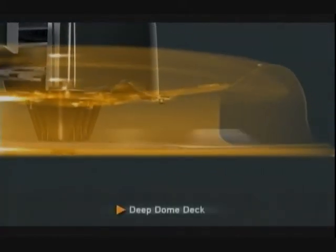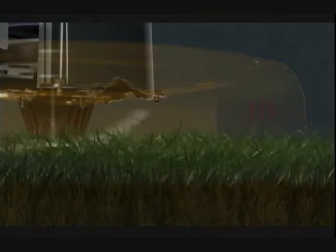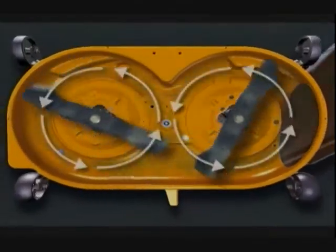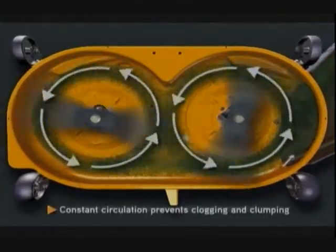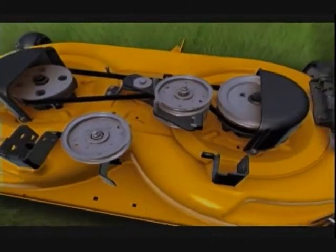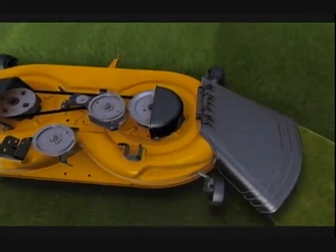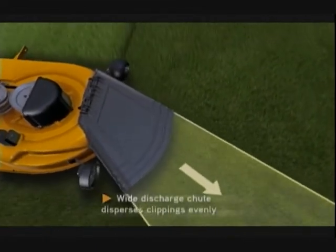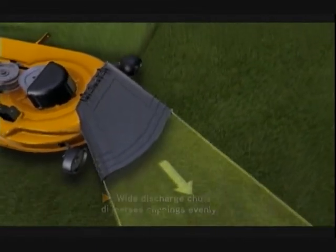The Deep Dome deck is engineered to work like a powerful vacuum that pulls grass in and lifts it for an unsurpassed quality of cut. Combined, the dome deck and the arc blades create continuous airflow that circulates clippings constantly, so there's no clumping or clogging. The result is grass clippings that are evenly and finely dispersed into your yard through an extra-wide side discharge chute, making them disappear into the lawn.